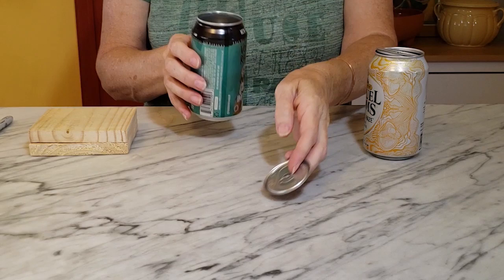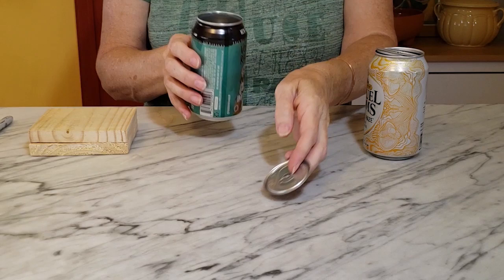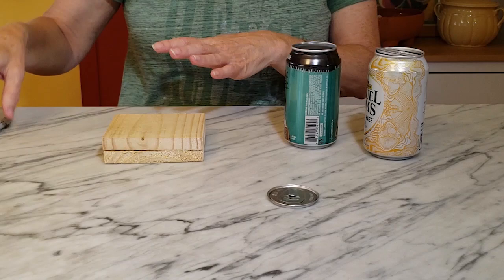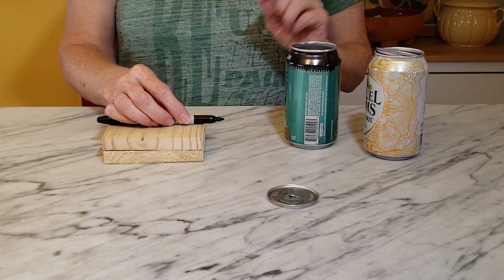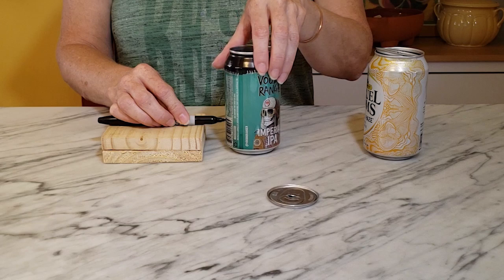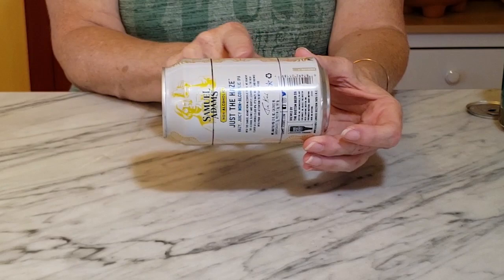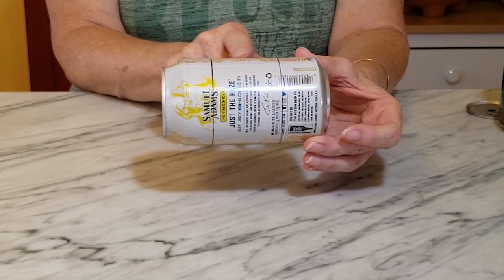The next step is to take the can that I've removed the lid from, and I just have a couple of blocks of wood here. This measures about an inch and an eighth from top to bottom — you can switch it up a little bit; a two-by-four would work, anything you want to stack up to draw your line. So I'm going to put my Sharpie right on my block and then just turn my can to draw a line all the way around. Then I'll flip it over and draw another line. You can see my two lines here, and this is the dead space in between that I'm going to cut out.